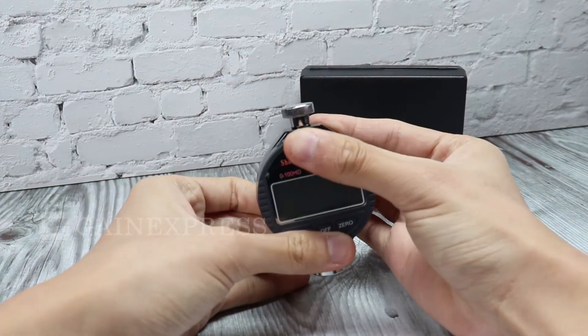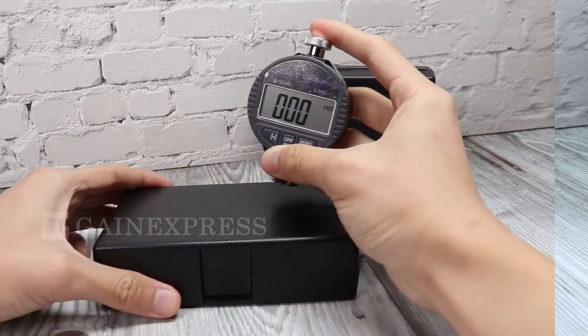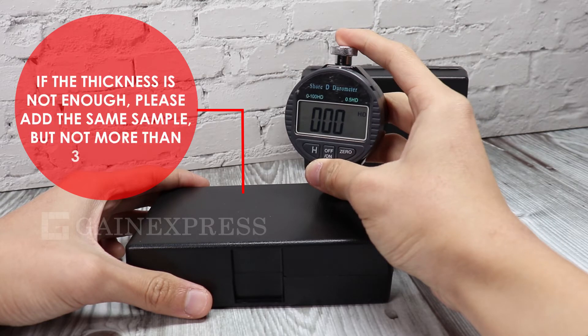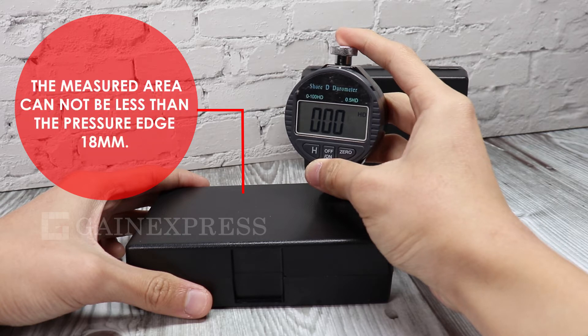The sensing pin is also part of the meter. To start the meter, simply press the On and Off button. The thickness of the measured sample needs to be more than 6 mm. If the thickness is not enough, please add the same sample, but no more than 3 layers. The measured area cannot be less than the pressure edge of 18 mm.